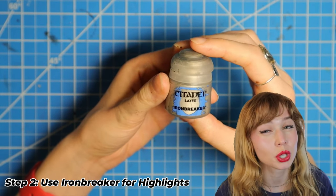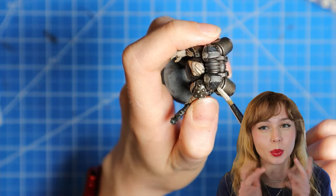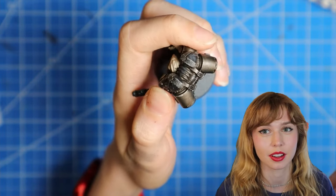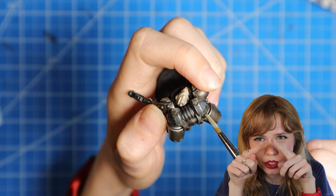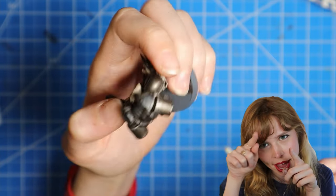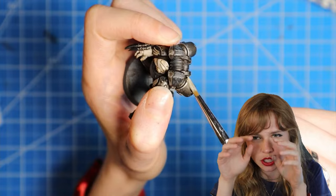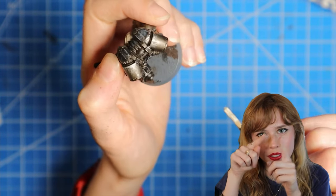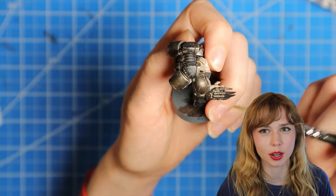Step two: we're going to use a bright silver or Iron Breaker for some bright highlights on the jump pack. I just focus with the end of my brush along the ridge top area of the jump pack, kind of patting it in and then pulling towards the end of the jump pack slightly, so it looks like little highlight streaks going down the jump pack.